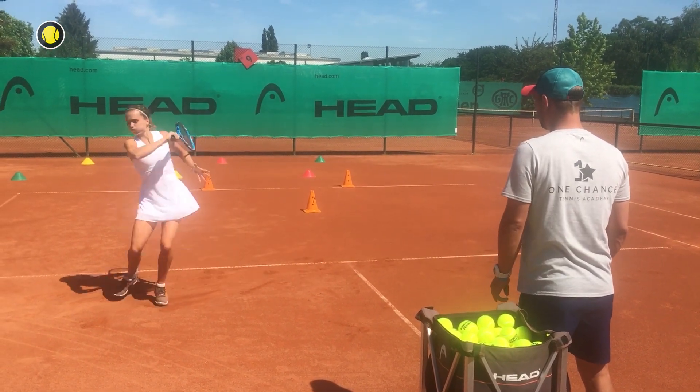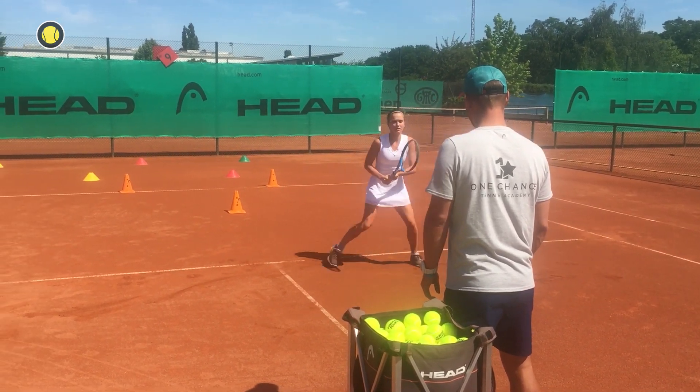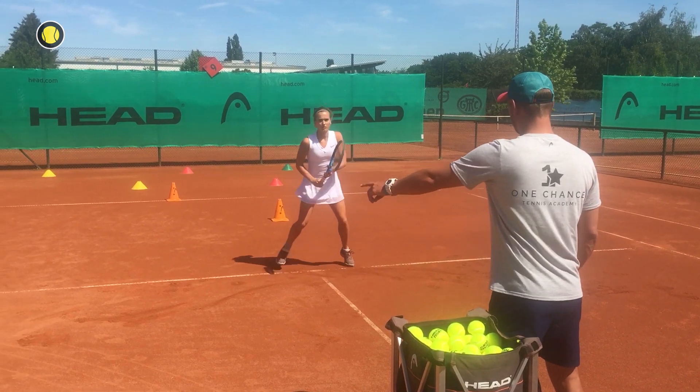We are still warming up our forehand and backhand swings in closed stand, but now it's more difficult because you have to react on a signal which shows what kind of swing you have to do.